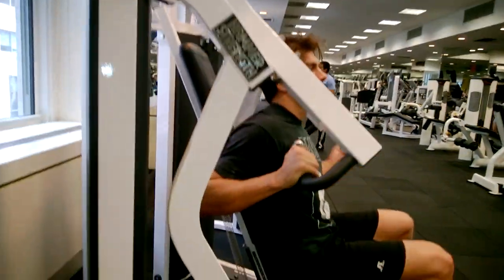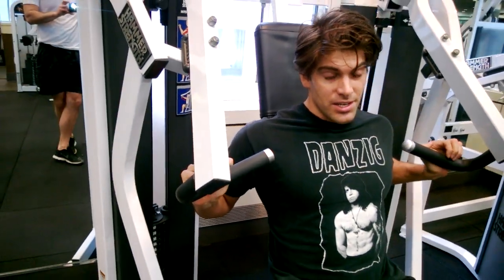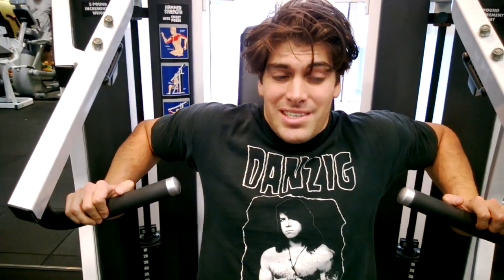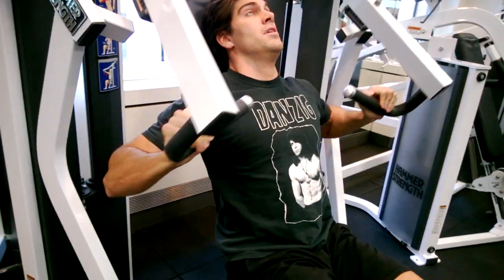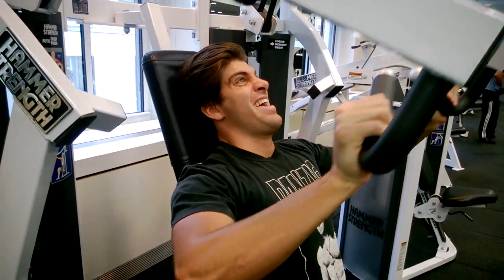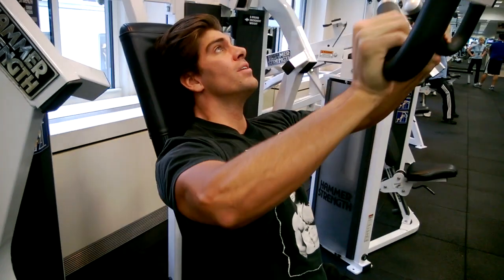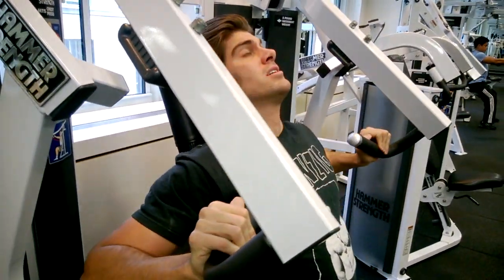Seated chest presses. You're going to notice I talk a lot more about working relaxation than exertion. With a chest press, you need to work on not having tension in the shoulders and elbows. You need to work on not trying to get the chest jacked up too high or the lower back engaged. I've got my feet off of the floor so there's no tension in my lower body. I'm not locking my elbows — constant tension, the weights aren't stopping.